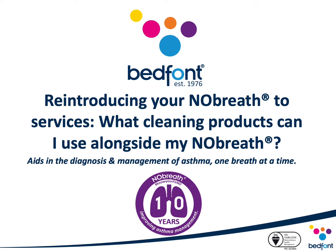Hello and welcome back to our second webinar on reintroducing your no-breath device to services, where we'll be talking about cleaning product compatibility with your no-breath device. If you have any further questions following this webinar, please direct them via email to clinical@bedfont.com.